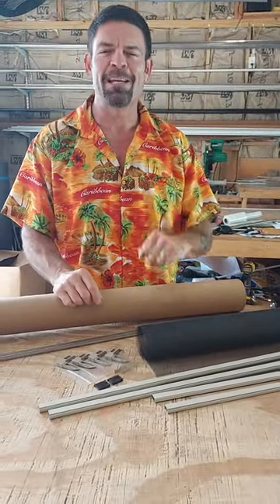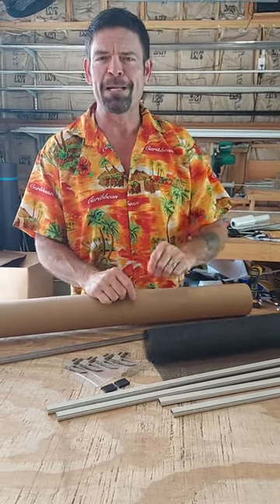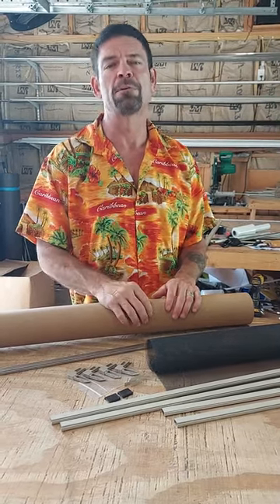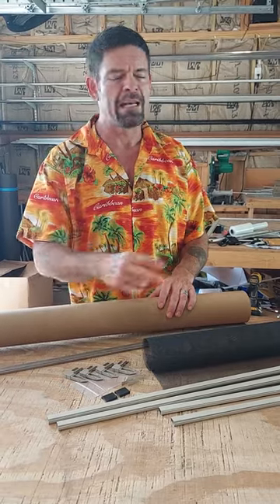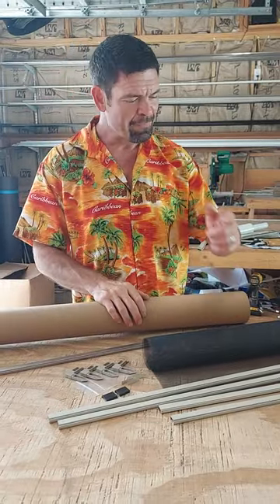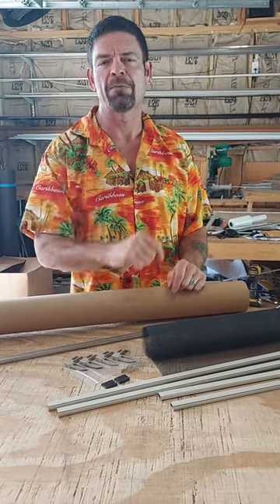Hey everybody, it is Randy, the co-owner at MyScreenKit.net. I am excited today because this is our official how-to video for our insect screen kit. We have about six pre-sized kits that you just cut to size at home, and of course we also do custom solar screens where we build you a frame — just give us the width and height, we put it together, ship it in our tube, and have it at your door in a few days. Thank you so much for trusting us at MyScreenKit to take care of your window screen needs.